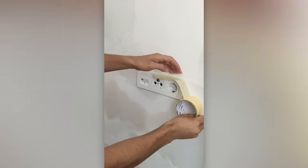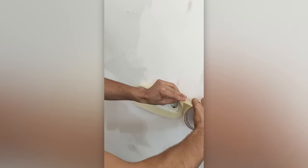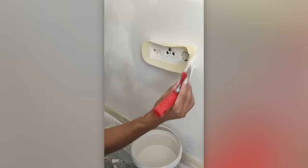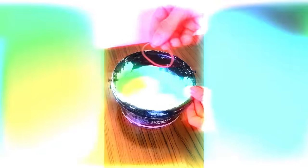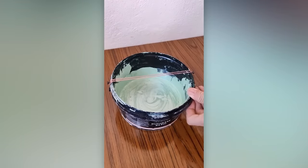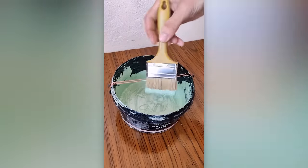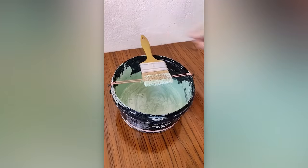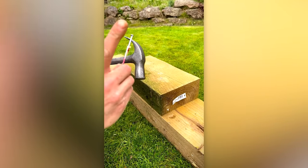If you don't want to remove sockets just for wall painting, here's a handy trick to keep in mind. Rubber band plus two screws equals a two-in-one system: it removes excess paint and holds your brush. The fingers are intact and the nails are in place.